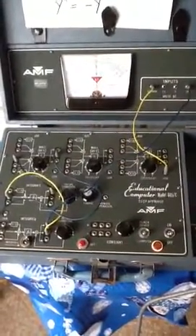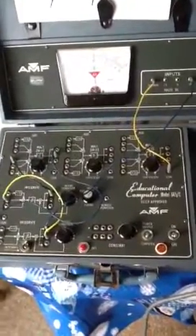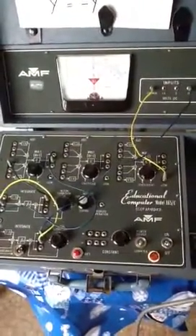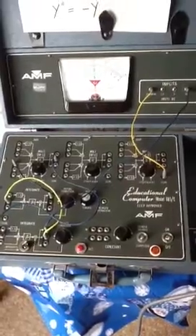This is an AMF analog computer that I picked up off the Internet. It's made by the same company, apparently, that made the bowling alleys and bowling supplies. I don't know what they used it for, but it is an excellent analog computer.